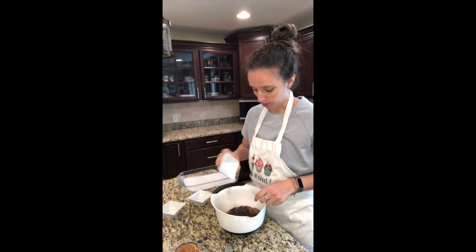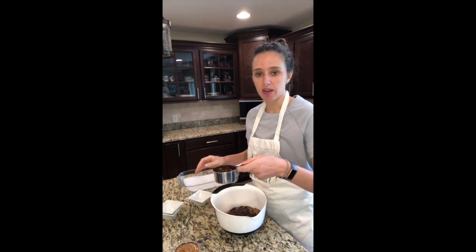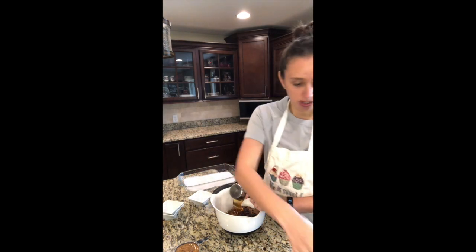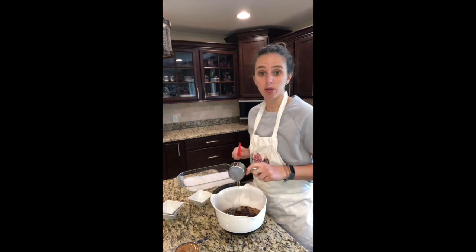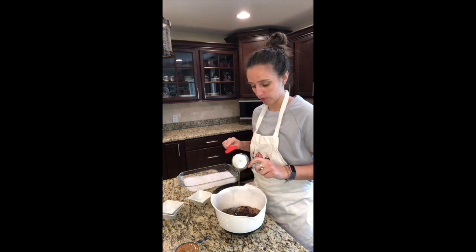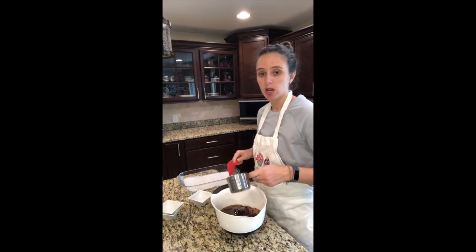Half a cup of mini chocolate chips, and a half a cup of honey. A trick to get the honey out really easily is to spray it with your cooking spray — Pam or whatever you've got — and then I'm going to add two cups of almond butter, but you can use peanut butter or cashew butter.